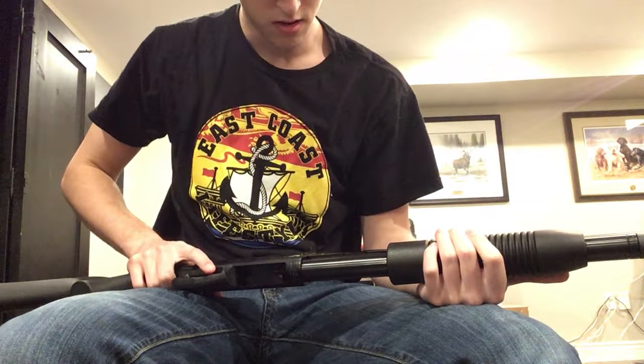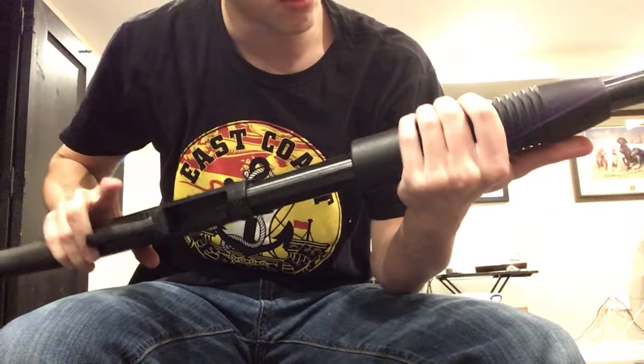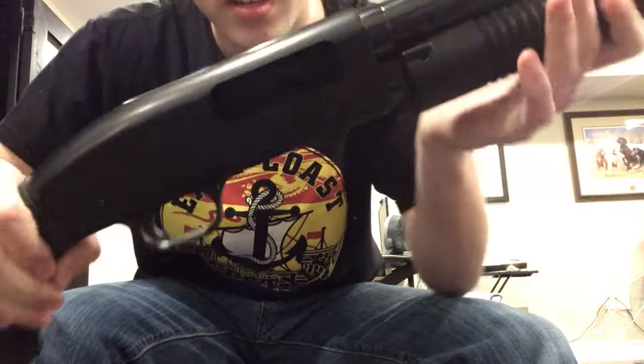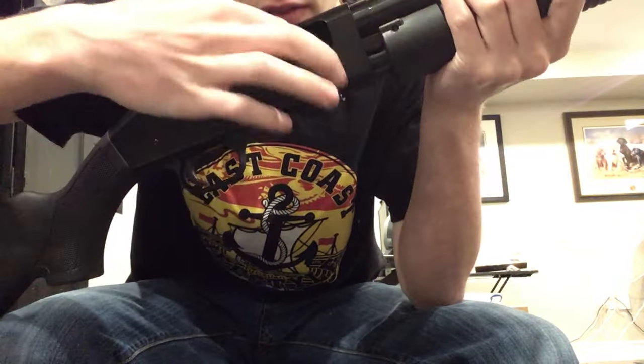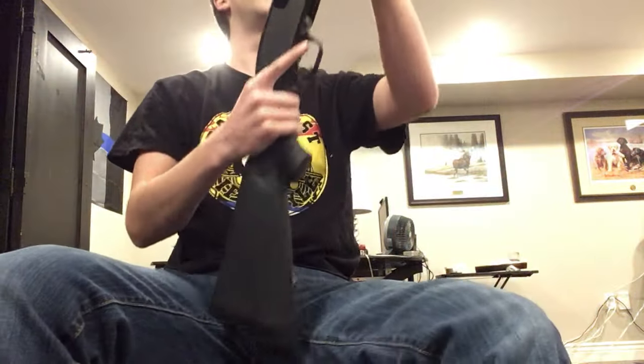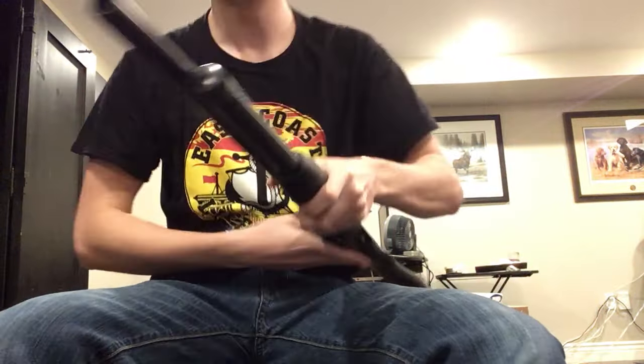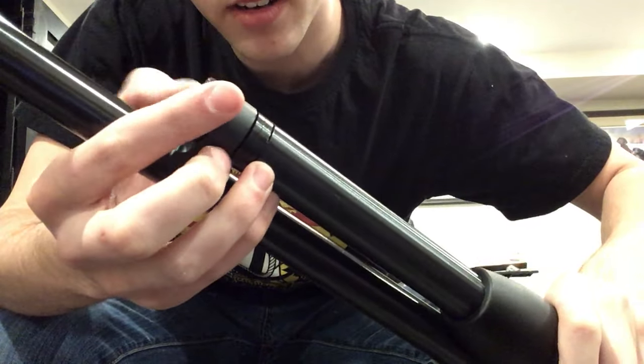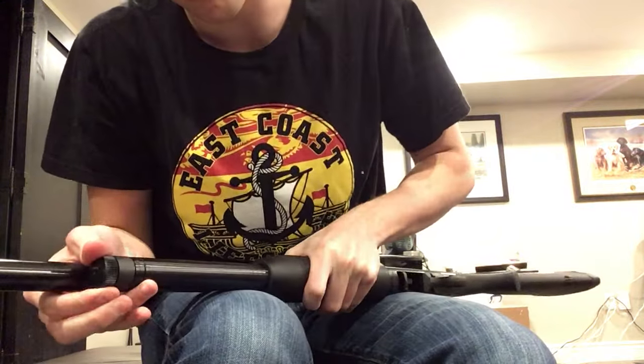Anyway, for this video you'll want to have your shotgun cocked back to the rear here, so you can put your finger in here just to make sure it's there. Basically, what you want to do is you can unscrew this little screw here, and I will do that — just unscrew it, that's all.